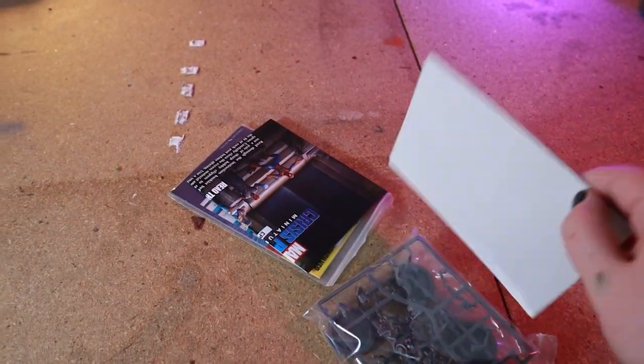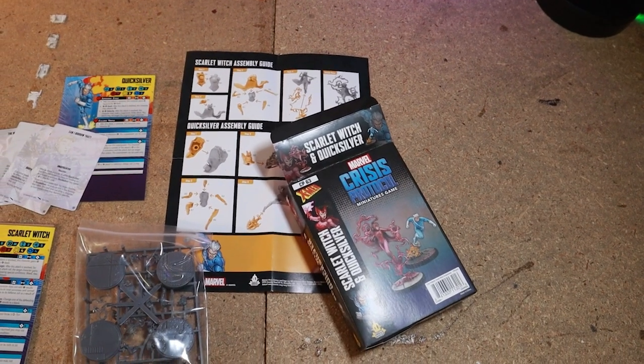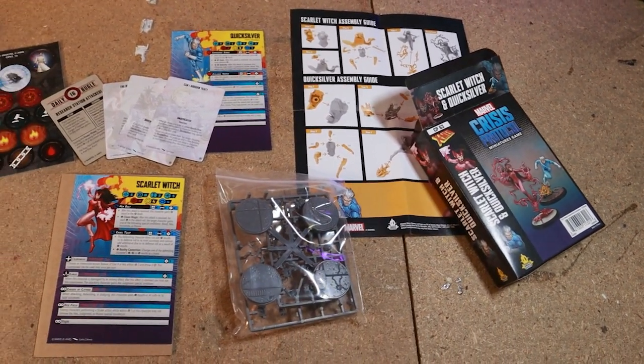The model is based on Wanda's comic book appearance, and she will definitely not be the last MCP model that I paint. Let's get into it.